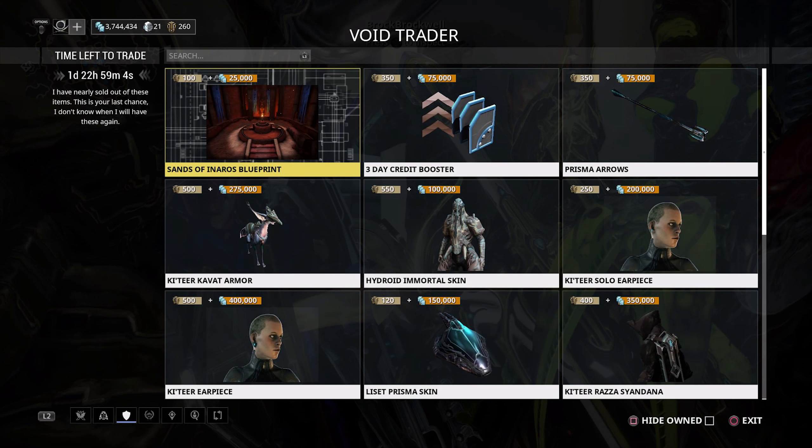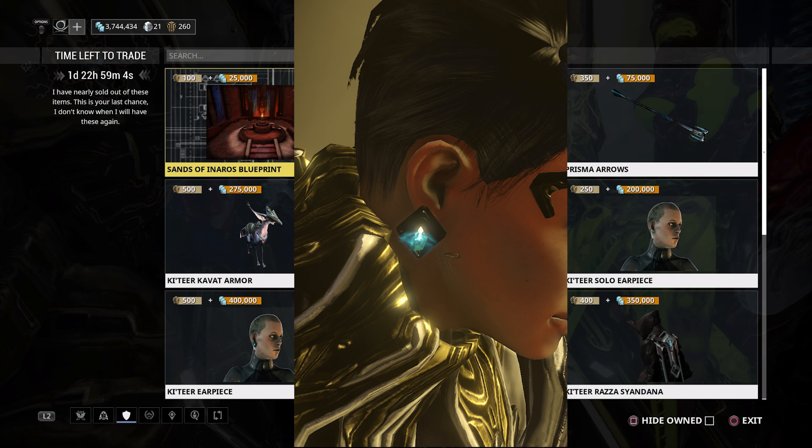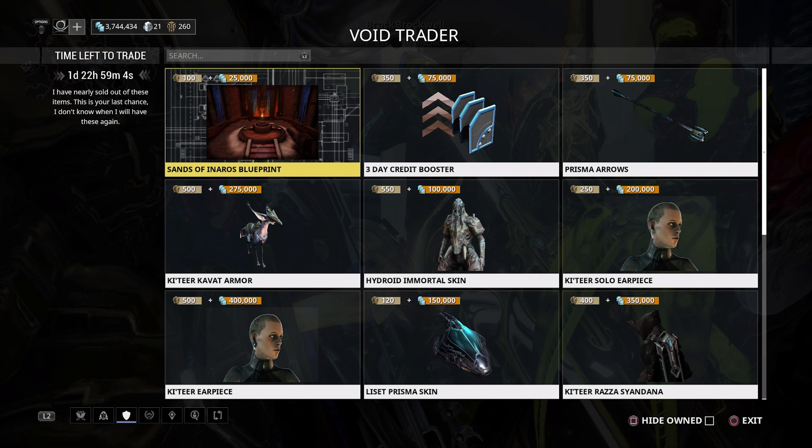We also have some fashion frame for your operator: the solo and dual earpieces. They're not terrible looking, but 250 ducats and 200,000 credits for a single earpiece — and double that for the dual — feels way too expensive for something you'll see for maybe 30 seconds per mission, or properly once every six months during cinematic quests. Unless you're a collector, these are very hard to justify.